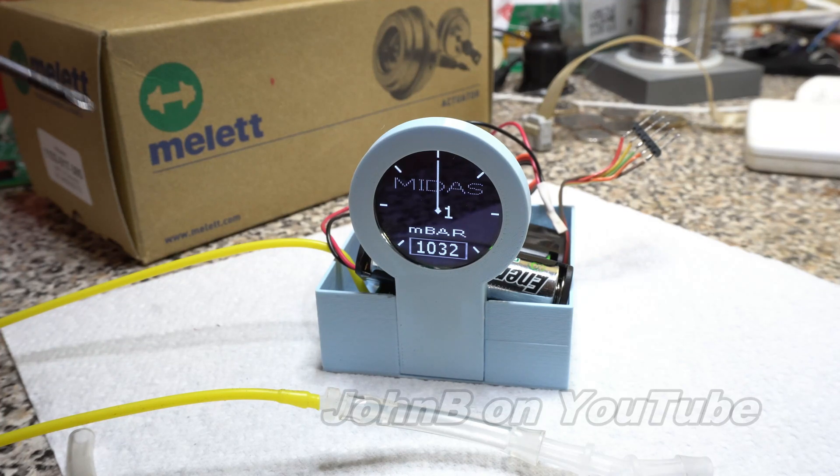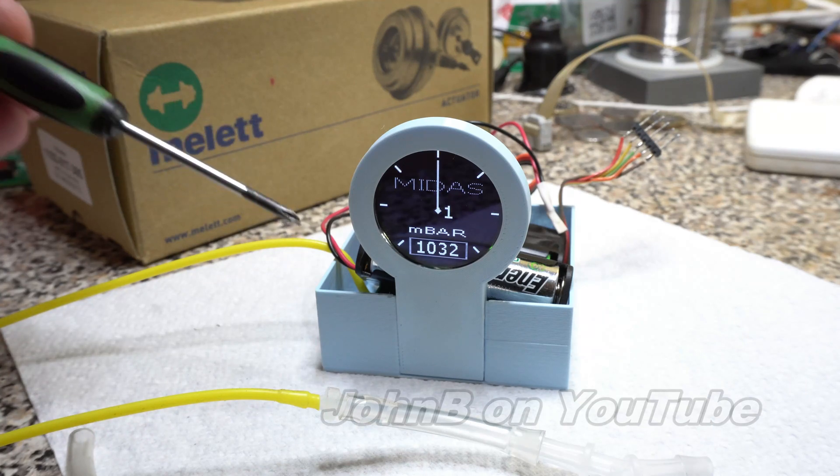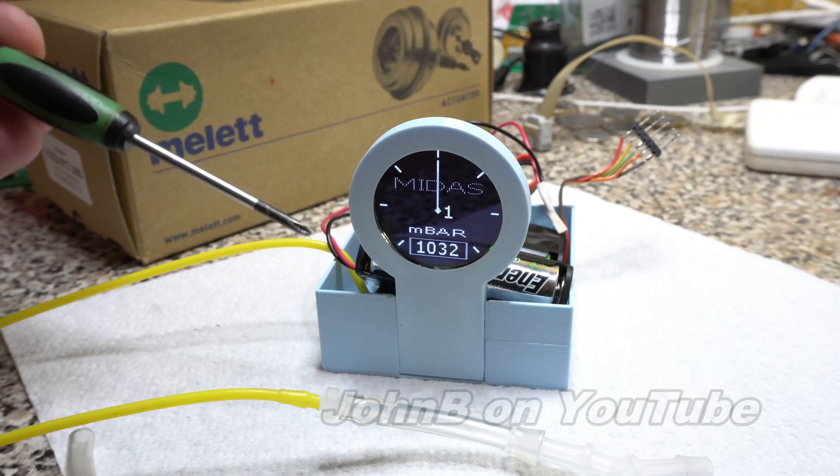The turbo supplier had to take off the original brand new Mellet actuator and stick on the 12-year-old Garrett actuator just to get my turbo running. So I've built this pressure sensor using an accurate 14-bit pressure sensor from Honeywell.